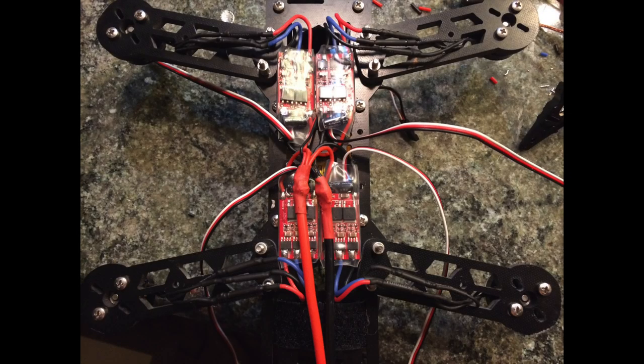Next we moved on to connecting the motors. I used two-millimeter bullet connectors and two-millimeter heat shrink tubing and connected all the motors to the ESCs — and that's what it looks like when you have those connections made.